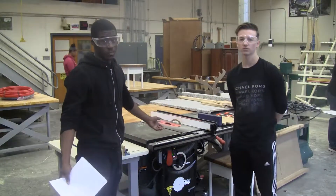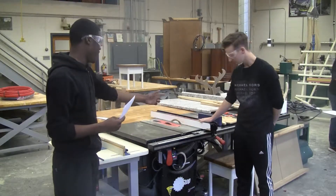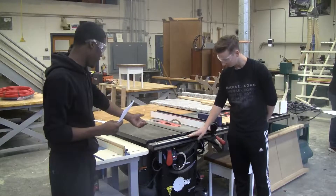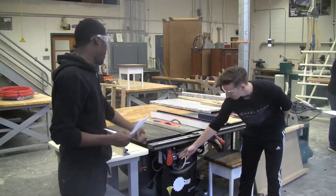But first, you should know your basic components. First, you have the saw, the fence, the fence lock, the fence right over. You adjust the blade, the on and off switch, and the push stick.